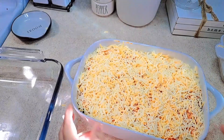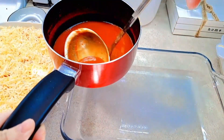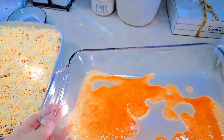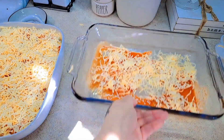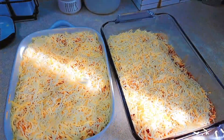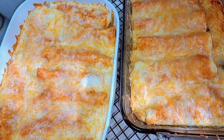Make sure to get the edges as well. I have one casserole done and I'm making a second one too. Now I have my two casseroles ready and I'm putting them in the oven preheated to 375°F. We'll let the cheese melt completely — about 10 to 14 minutes depending on how fast your cheese melts. That's the whole process for these enchiladas!